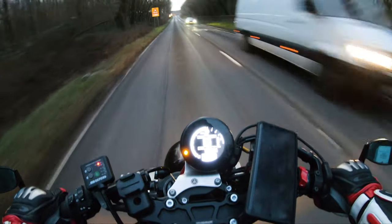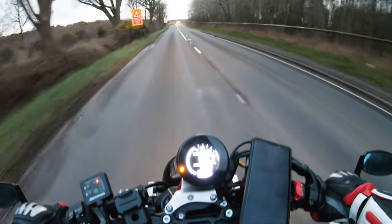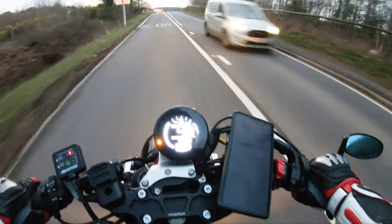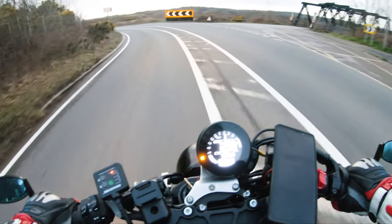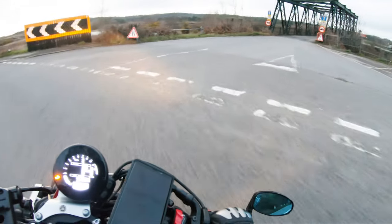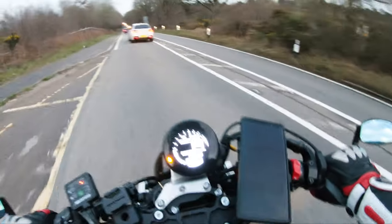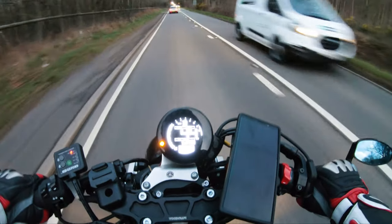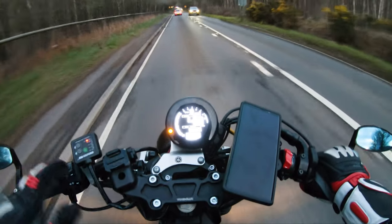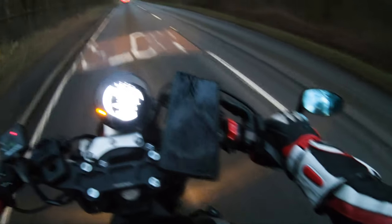Oh man, wow. This thing has too much power — TC off is just asking for a wheelie. You'll notice there I was clearly managing the throttle — I was not full throttle — and you saw the moment I opened it up a bit more, the front end came up. This is why you keep TC on.